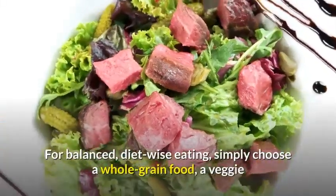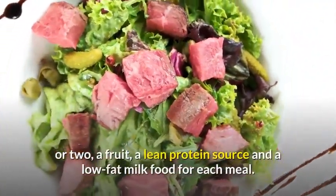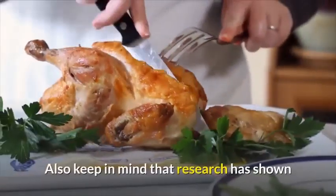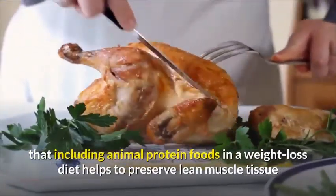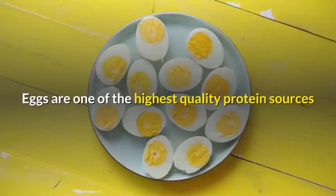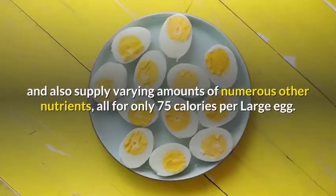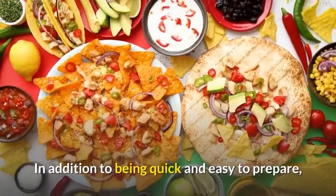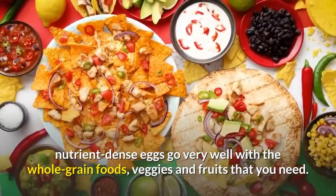For balanced, diet-wise eating, simply choose a whole-grain food, a veggie or two, a fruit, a lean protein source and a low-fat milk food for each meal. Research has shown that including animal protein foods in a weight loss diet helps to preserve lean muscle tissue while fat is lost. Eggs are one of the highest quality protein sources and also supply varying amounts of numerous other nutrients, all for only 75 calories per large egg. In addition to being quick and easy to prepare, nutrient-dense eggs go very well with the whole-grain foods, veggies and fruits that you need.